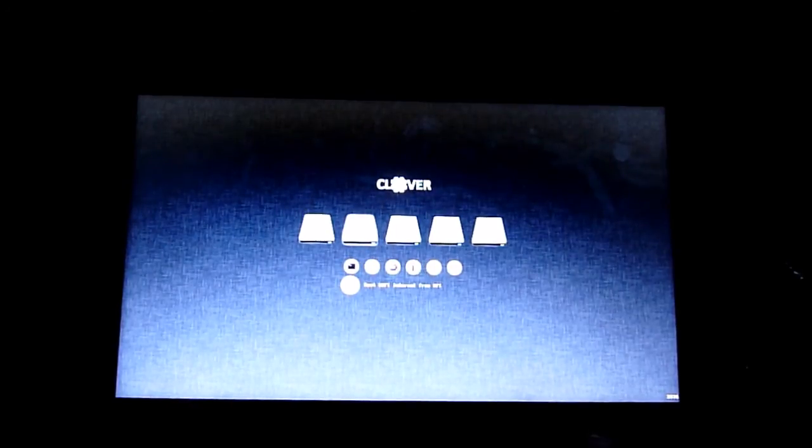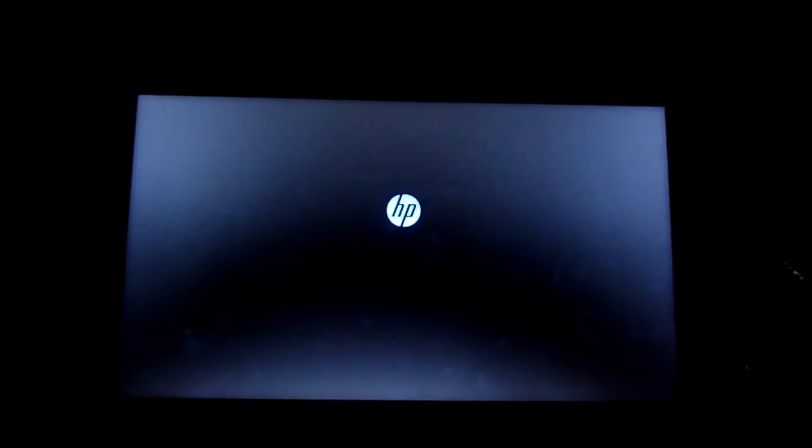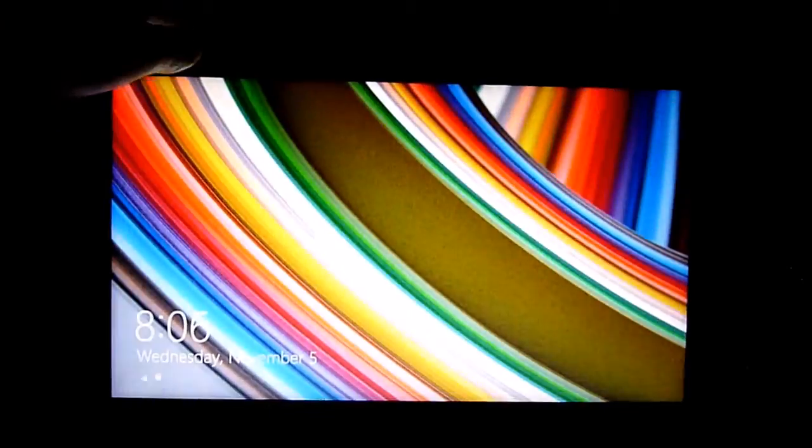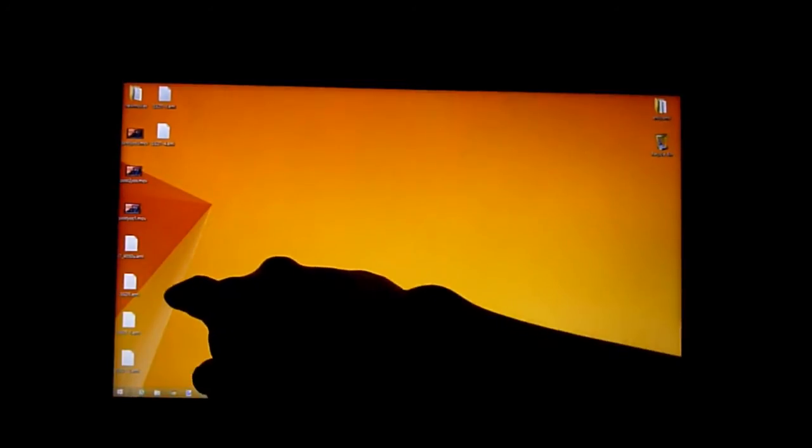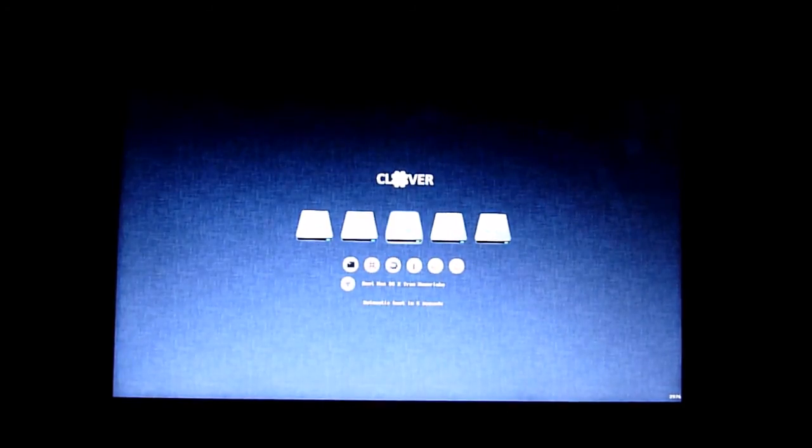Let's boot from UEFI internal. There it is — UEFI HP Windows 8.1. There you have it. That's Windows 8.1. This is Clover version 2976.